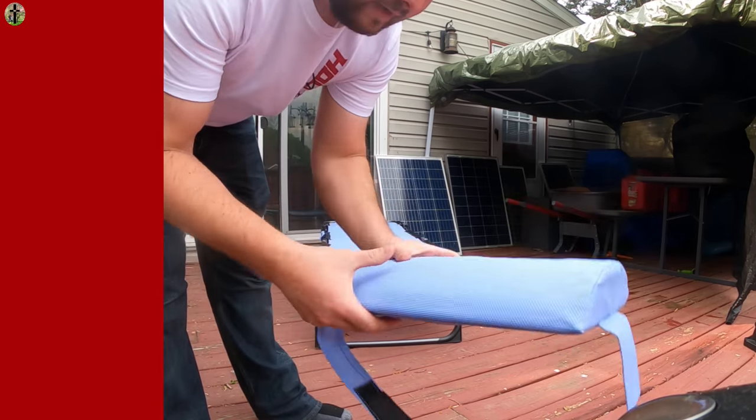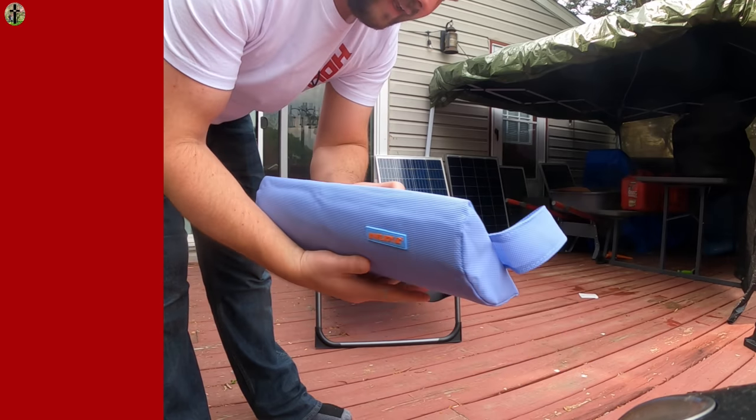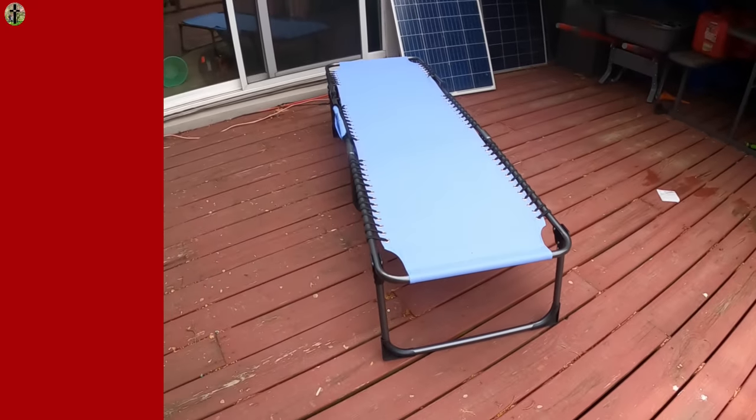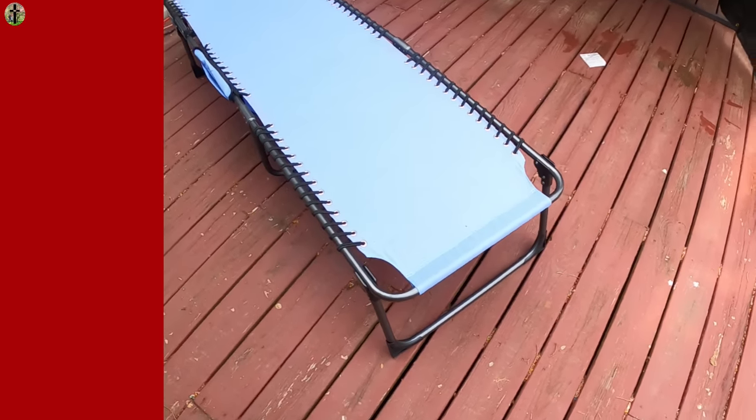Here's the pillow that they provide — it is actually pretty soft, it feels like some type of memory foam. Here's how it looks.